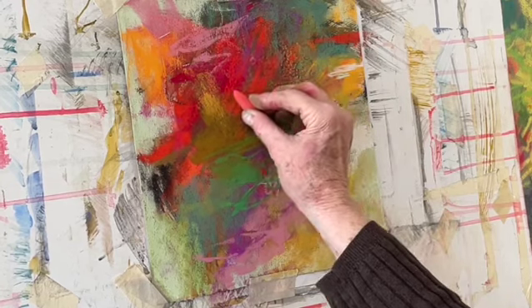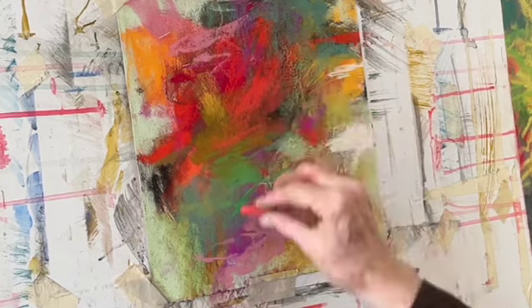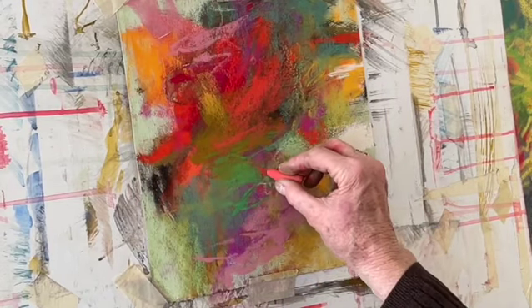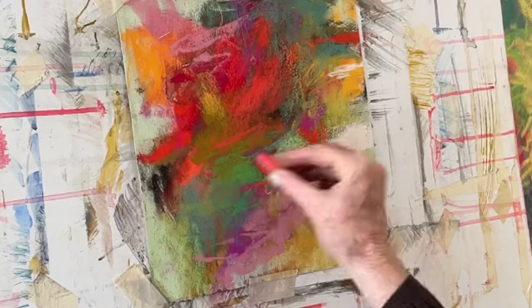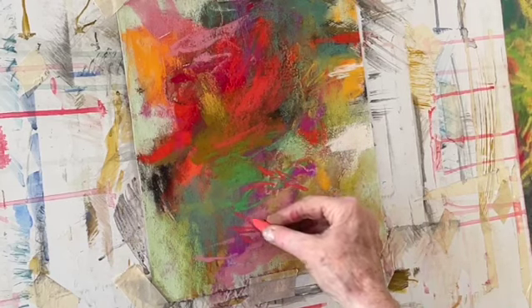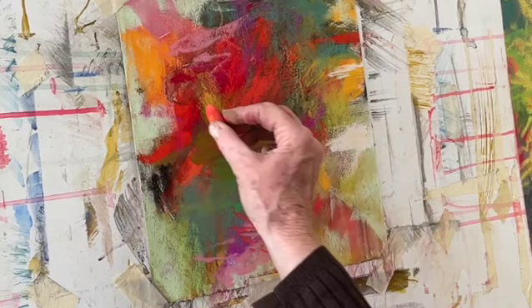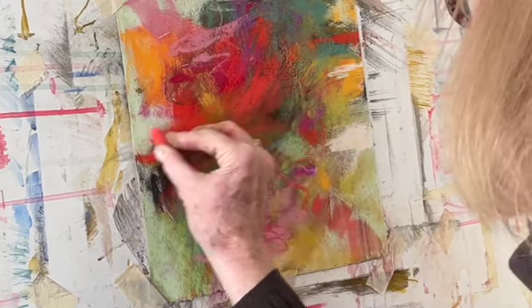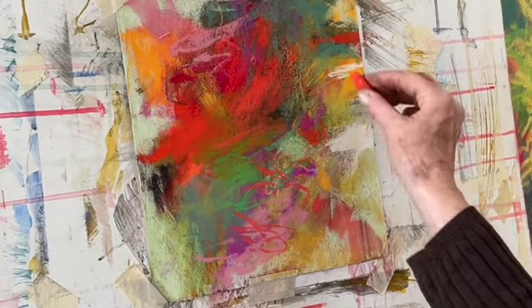And then there are some open, quiet areas with the white and the light green. As I finish this, I will let it sit for a while. I'll take photographs, like I said, evaluate when this painting is finished and how I can bring it to the final conclusion.